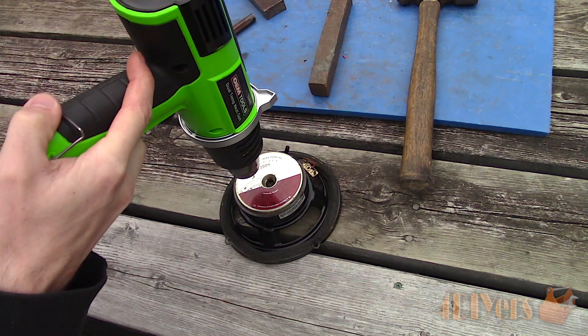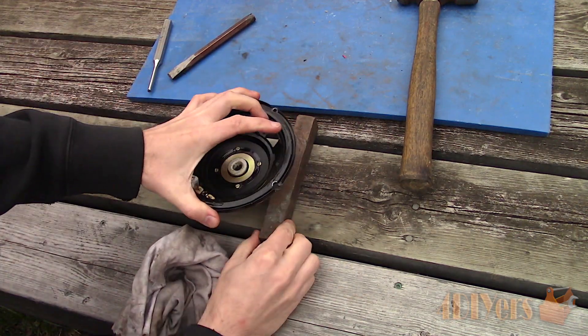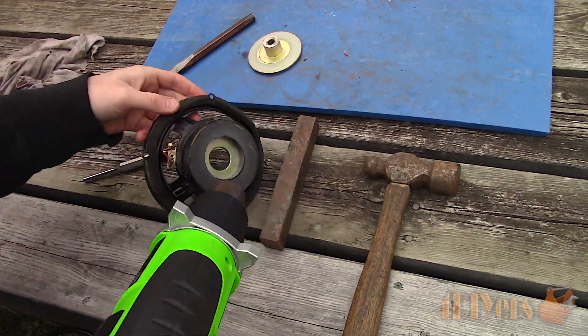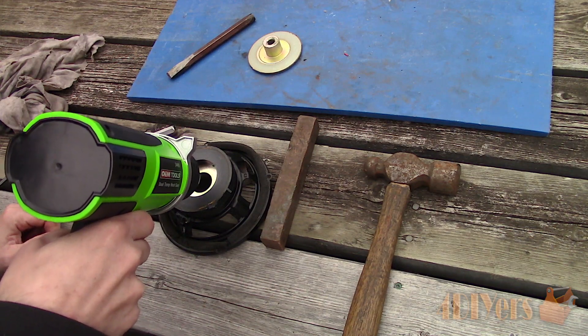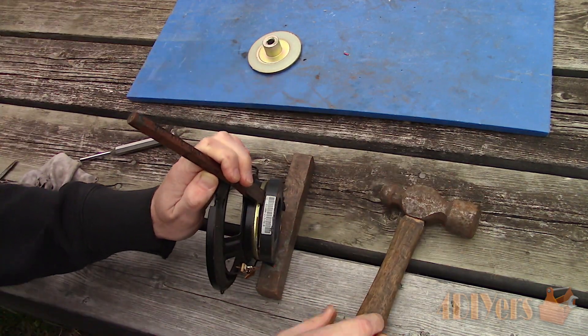Next is heating up the rear using a heat gun. Elevate the rear of the speaker by the edges of the magnet. Using a punch again, pop off that rear cap. Again heat up that other bonded area of the magnet — careful not to overheat it where it damages the strength of the magnet. Using a chisel, break that bond by going around in between the magnet and rear cap.